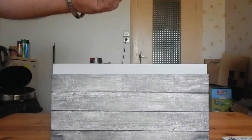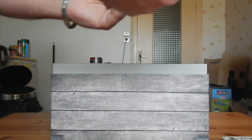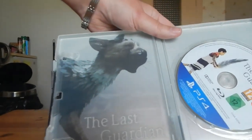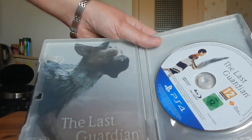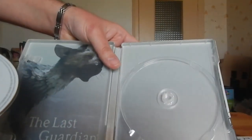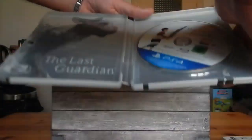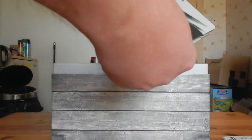Il y a encore un code de téléchargement pour avoir le thème PS4. On a encore un papier dans la partie de droite. Le steelbook, plutôt joli, plutôt classieux. Je vais essayer d'enlever le disque pour voir s'il n'y a pas une image en dessous — non, il n'y en a pas. Un petit steelbook fort sympa.